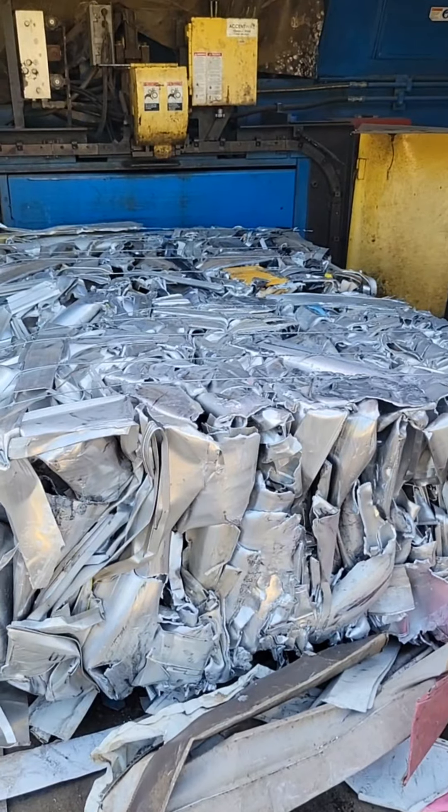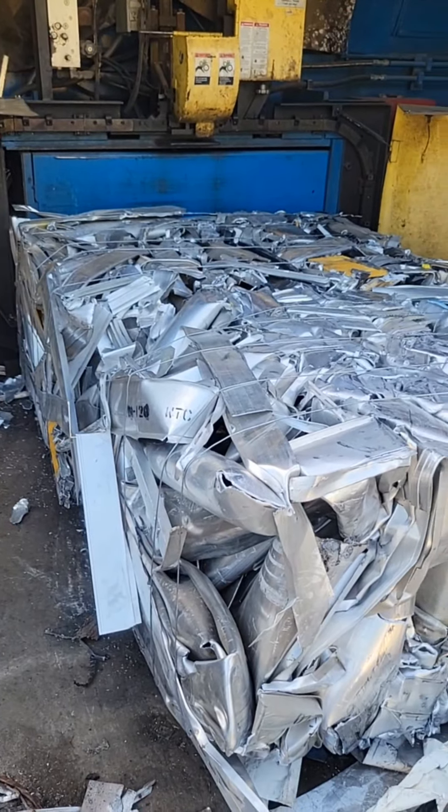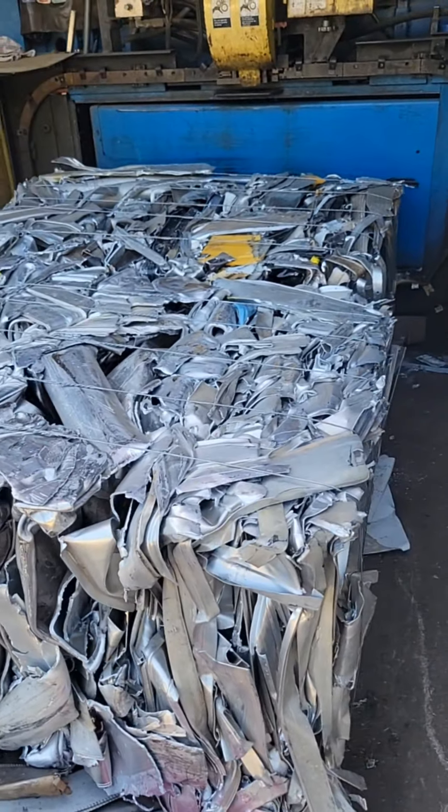Once the material has been baled, the baler operators will look at it again and make sure that they didn't miss anything. We also have 100-pound pull magnets that they check the bales with to make sure that there is no steel that's not supposed to be in there.